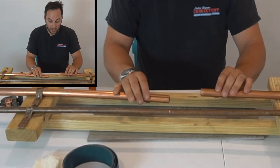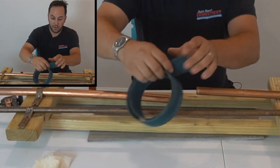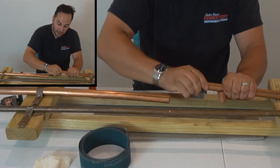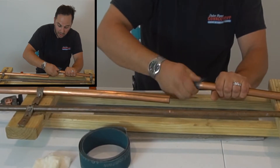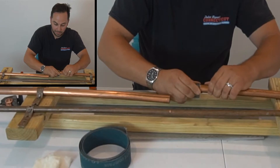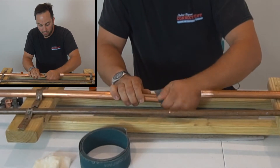Next we're going to clean both ends of the pipe. We do that so when we add solder, the solder gets a good bite on that pipe. If we didn't clean it, the solder wouldn't make a good connection. So we always make sure we clean them really well.